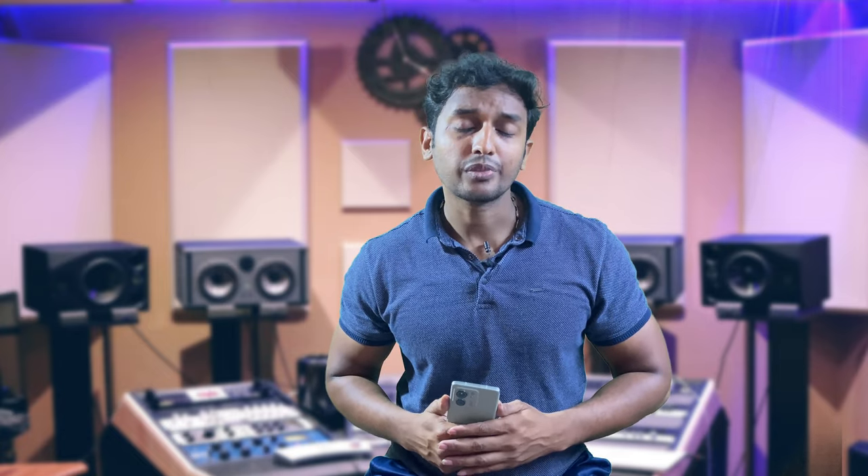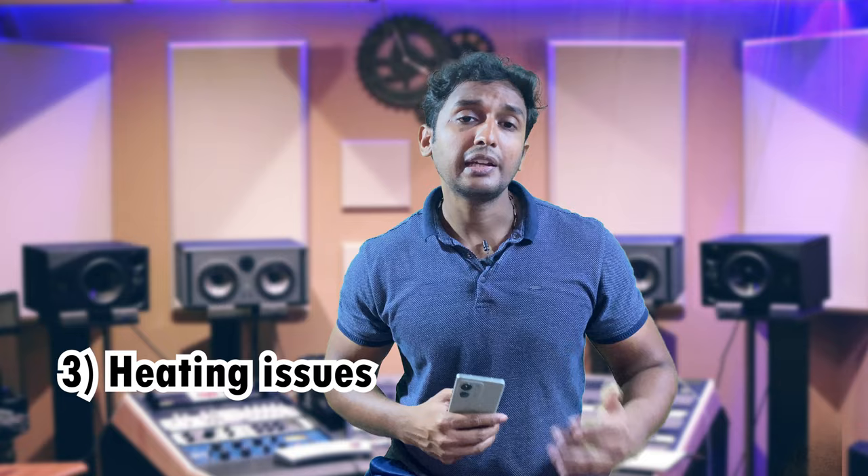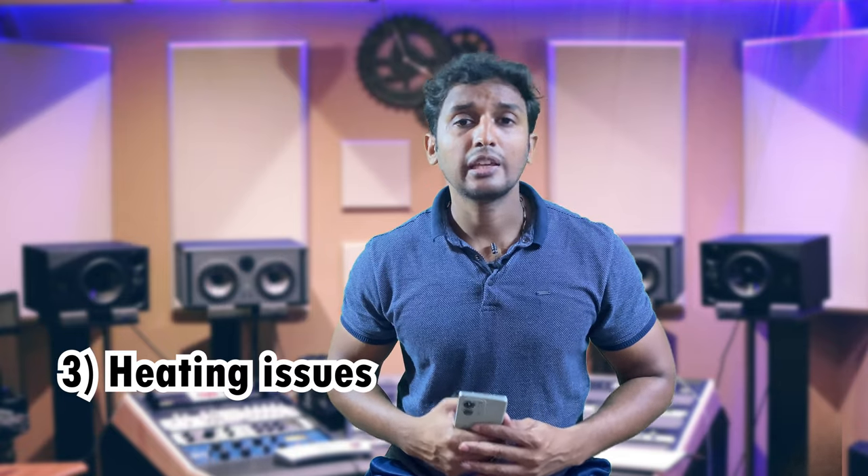For gamers, it is only 3 to 4 hours of usage. There is also a heating issue — when you charge the phone or play videos, you can feel the heat. You can feel the heat strongly during gaming sessions as well.